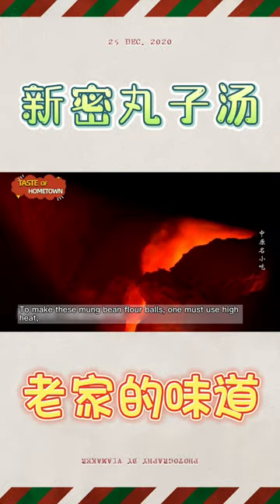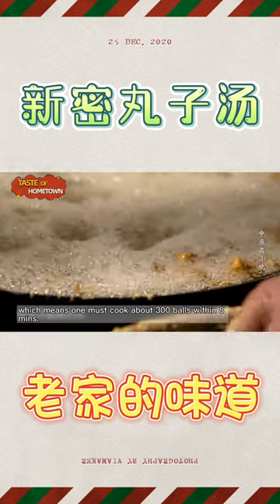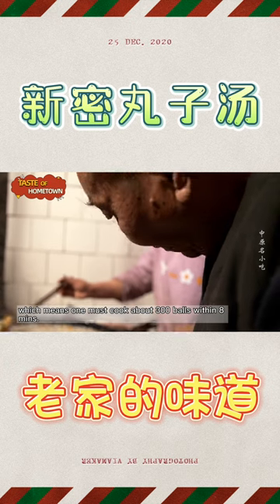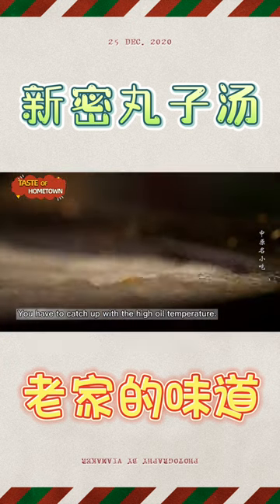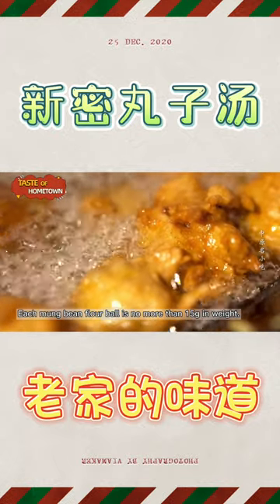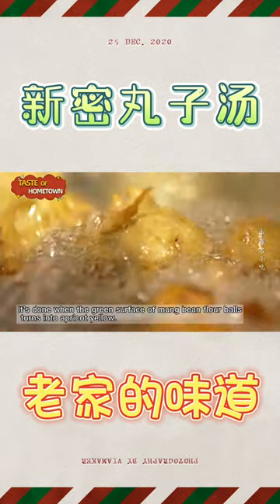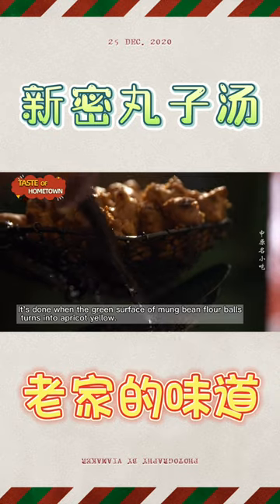To make these mung bean flour balls, one must use high heat, cooking about 300 balls within eight minutes. Each mung bean flour ball is no more than 15 grams in weight, and they are done when the green surface turns into apricot yellow.